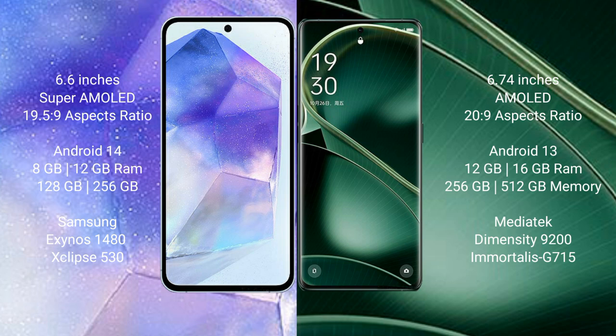Samsung Galaxy A55 runs on the Android 14 operating system. Oppo Find X6 runs on the Android 13 operating system. Samsung Galaxy A55 comes with 8GB RAM and 128GB to 256GB internal storage, with an Exynos 1480 processor and GPU Xclipse 530.